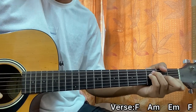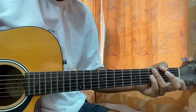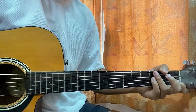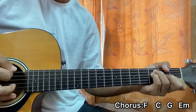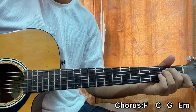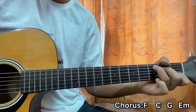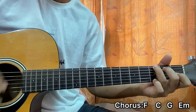After that it simply goes to the chorus and the chord progression changes to F, then C, then G, then E minor. The strumming pattern is: Down Down Down Down Down, Up Up Up Down Down Up Up Down.